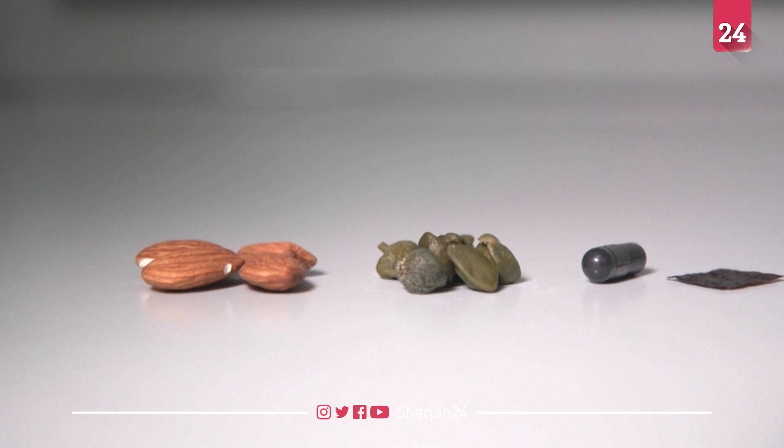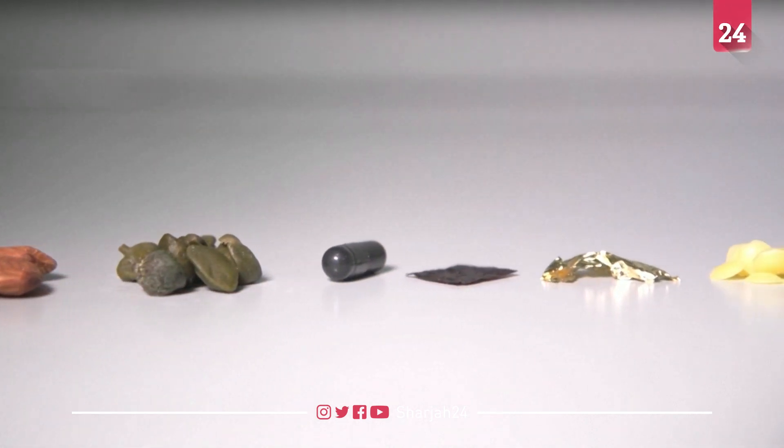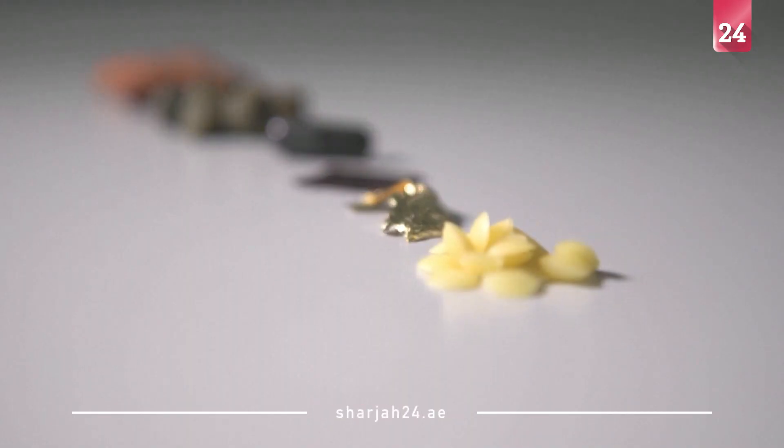The core of the device is represented by a couple of electrodes. To have it working, we are using two materials, two molecules. For the anode, we are using riboflavin, which is a vitamin that we can find in almonds, for example. And for the cathode, we are using quercetin — quercetin is sold as a food supplement and can be found in capers, for example.